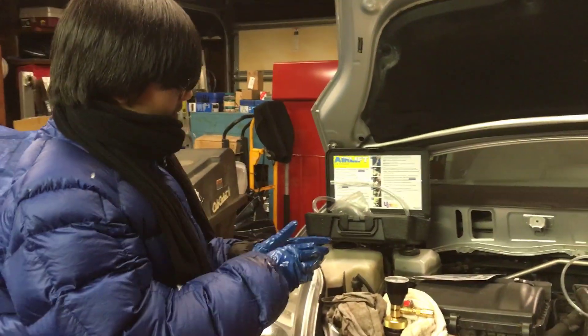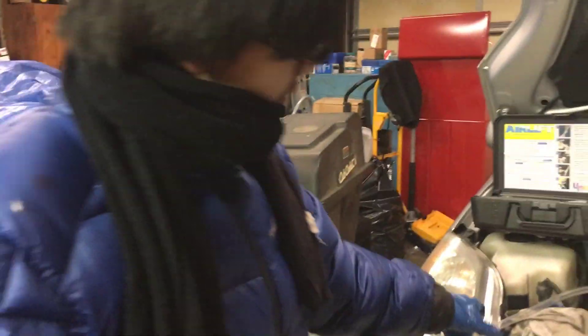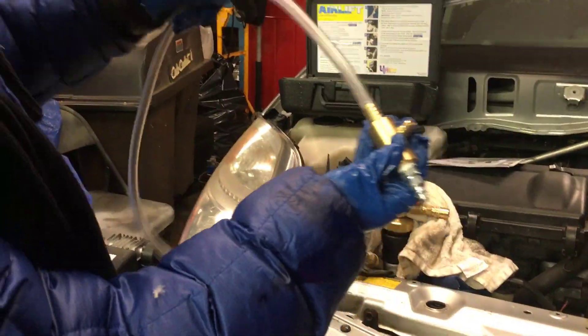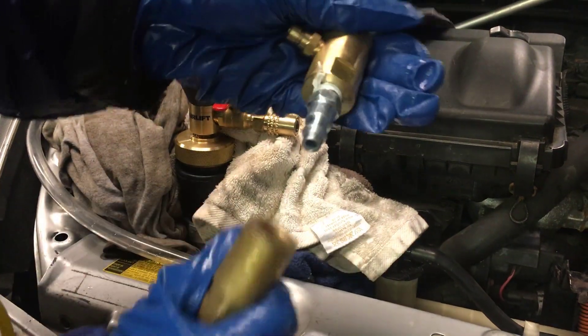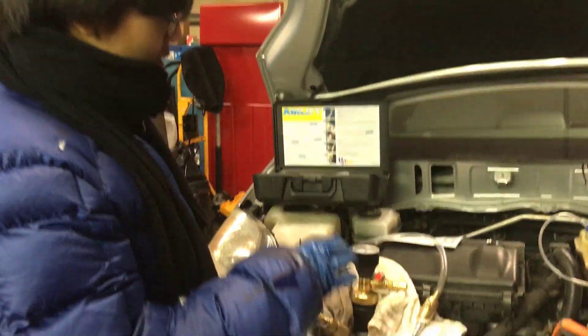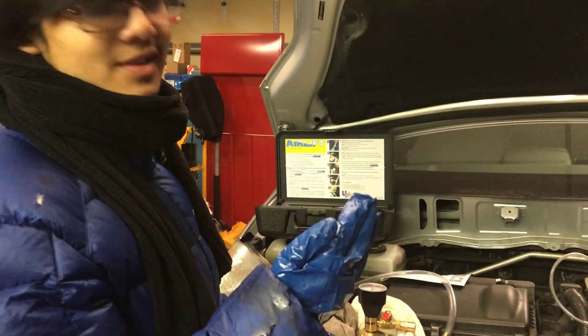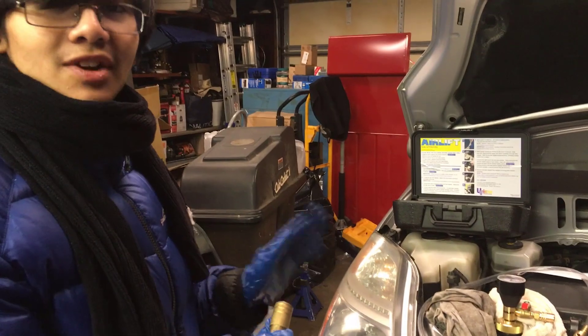Now we're going to focus on the airlift. The next step is to get all the air out. The way we're going to do that is with our compressor. We have another hose, and we're going to hook it up with one end connecting to this opening and the other end connecting to the end of this hose. This step is also for taking out any remaining coolant in the system, which in our example there probably isn't any left. I'm probably going to do this off camera because it takes a bit of strength.